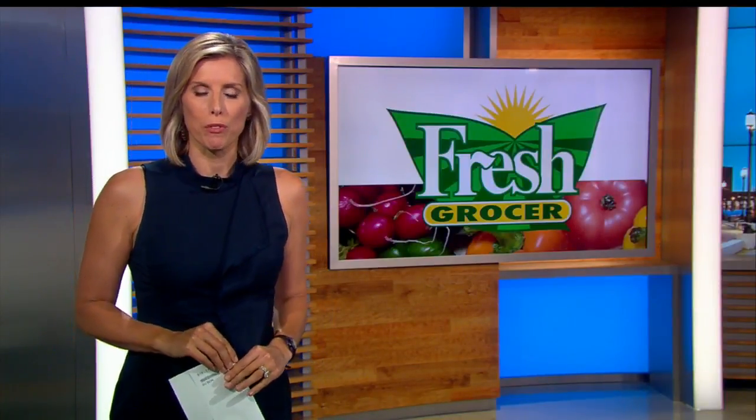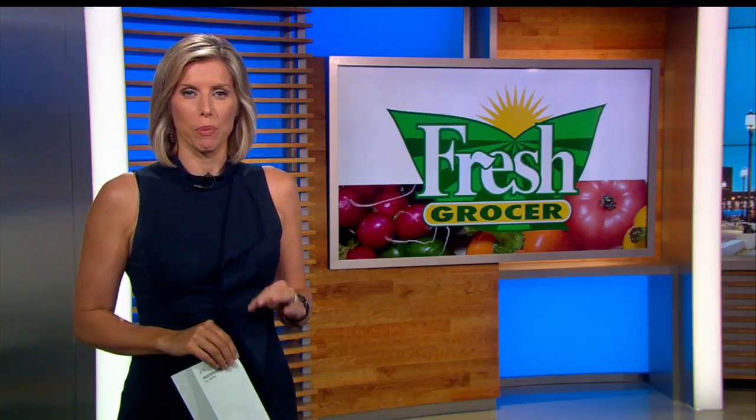It feels like summer right now, but signs of the fall season are now in the market, including one super food. The Fresh Grocer shows us how to pick the perfect pomegranate and how to dig in without the mess.